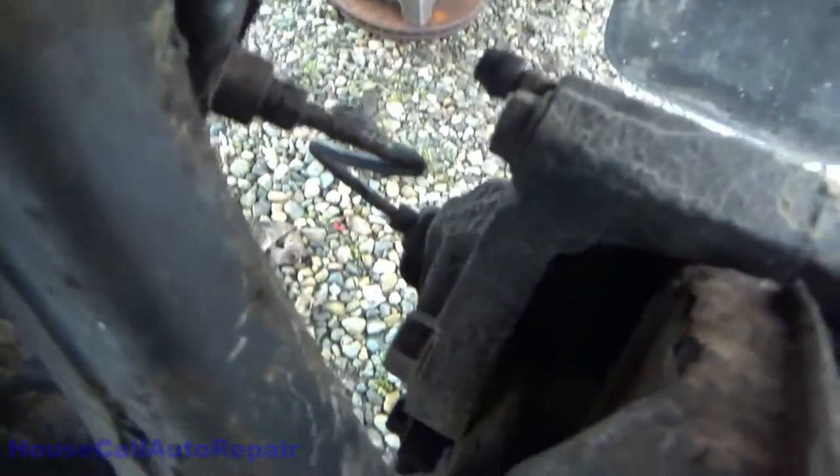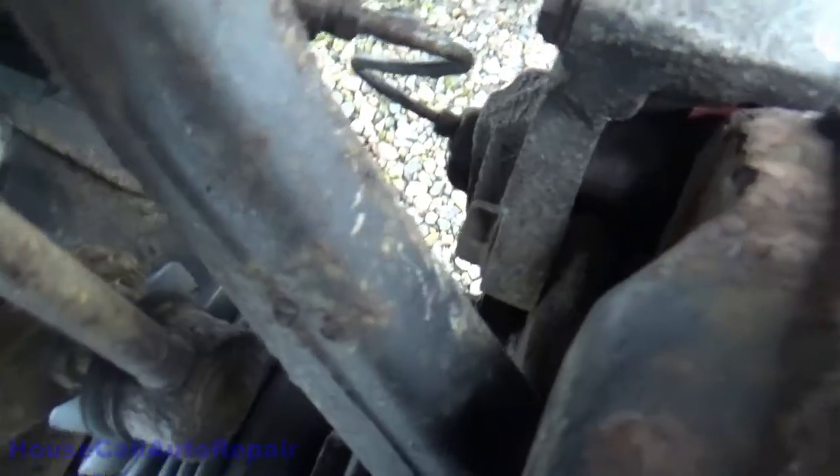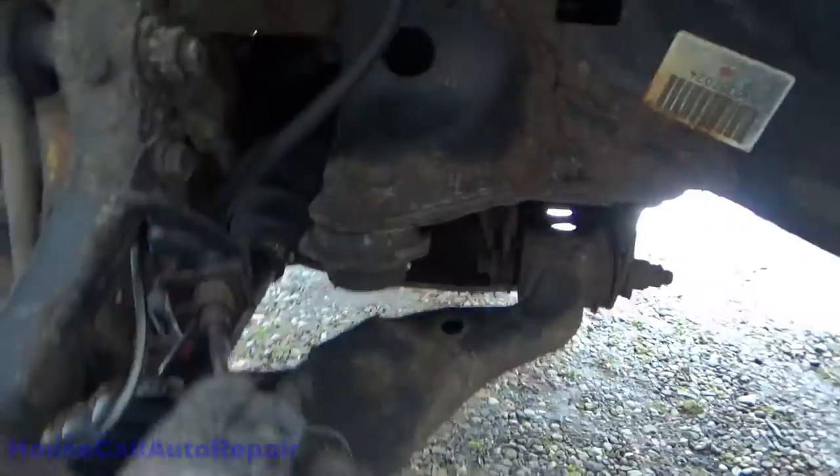Brakes are moving around. Right off the bat we've got loose caliper bolts. Right here, down here. And down here — a little ball joint.